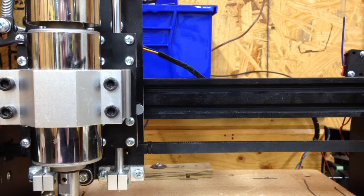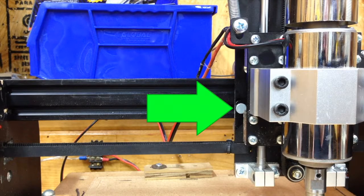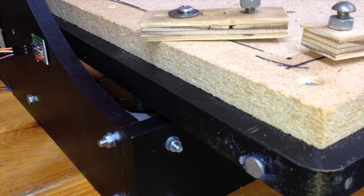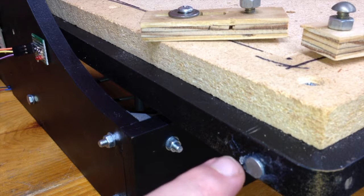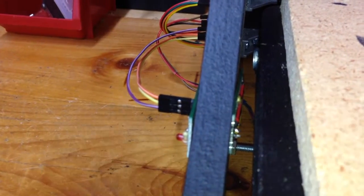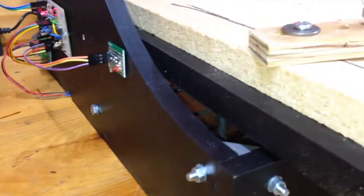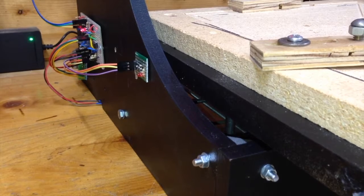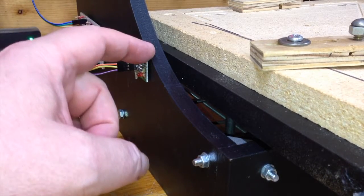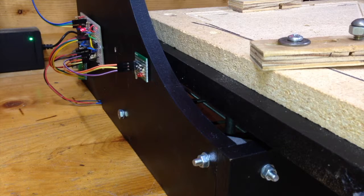So I moved the magnets to the carriage — one on the right and another one on the left — and that's worked out very well. I had to move the hall effect sensors into the channel there. For the Y table I have a magnet here and another one towards the back, so for Y homing I'm able to have a single hall effect sensor to do the homing, and for the hard limit positive and negative. So I'm able to use one hall effect sensor with two magnets — one sensor does both positive and negative hard limits and the homing.